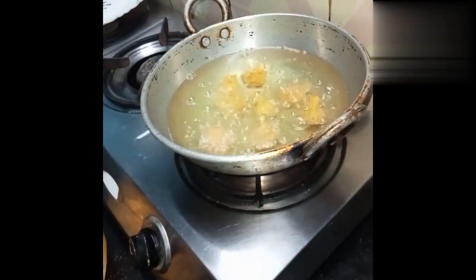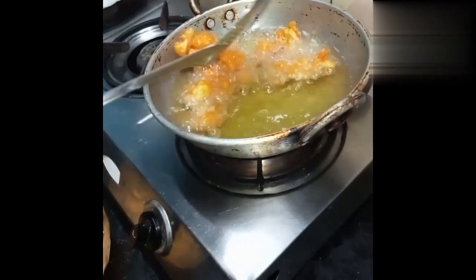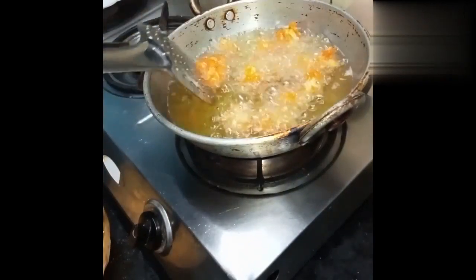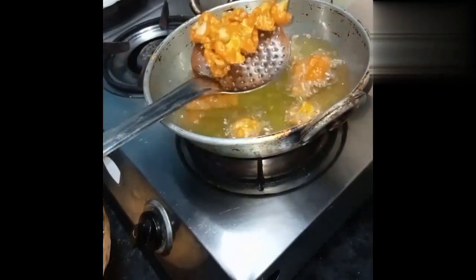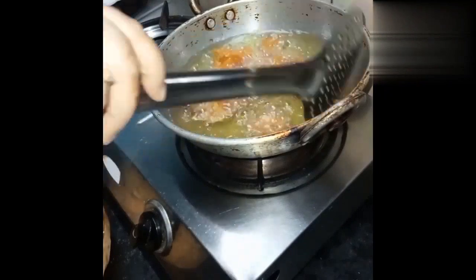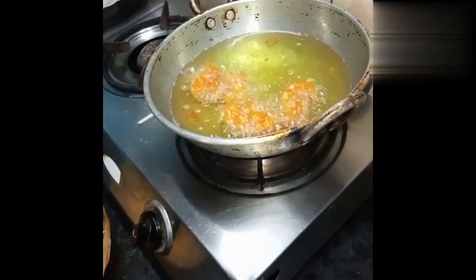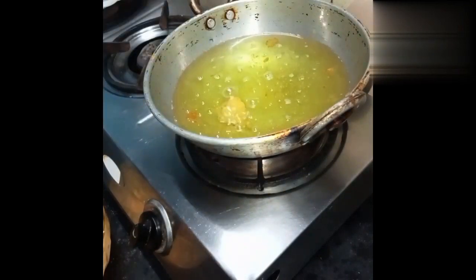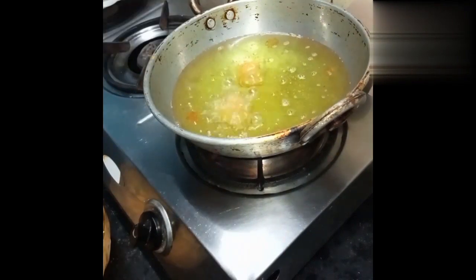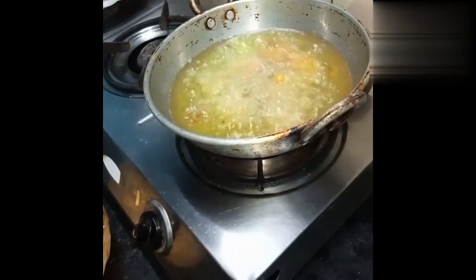Now we need to fry it until golden. Fry on high flame.